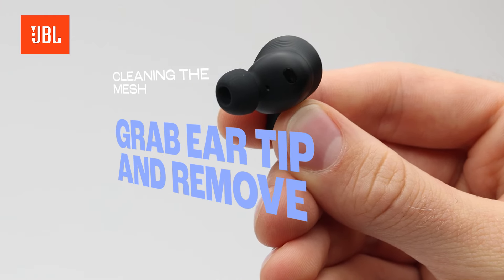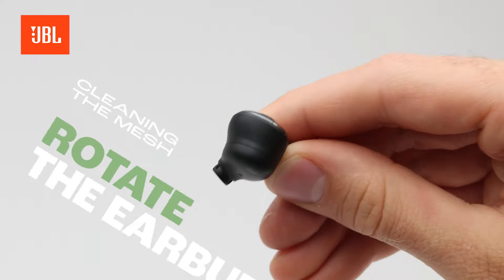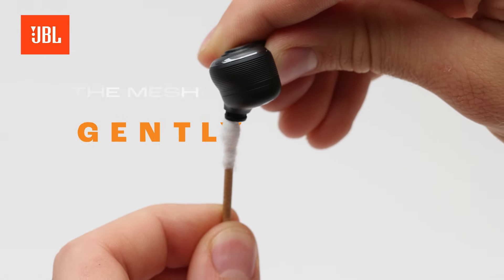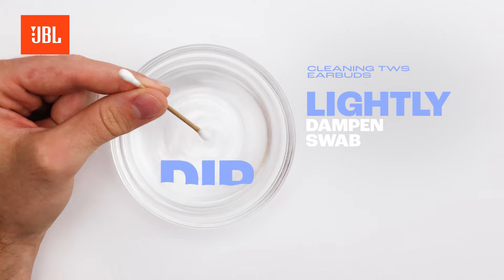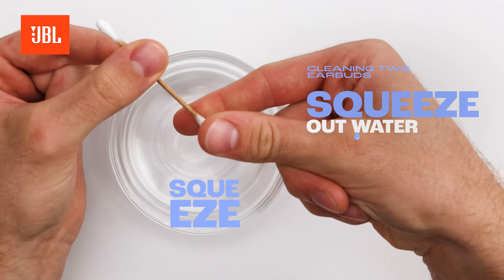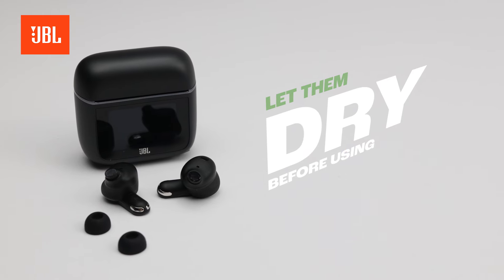To clean the mesh of your earbuds, remove the ear tips if possible. Turn the earbuds so the mesh faces down, and use a clean cotton swab to gently wipe away any dirt. If needed, you can lightly dampen the swab, but remember to squeeze out any excess water. Let the earbuds dry completely before using or charging them.